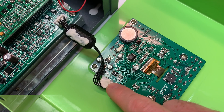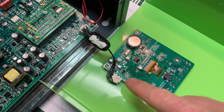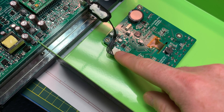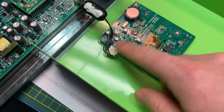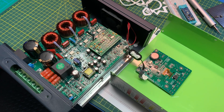There is TX and RX right here. Push comes to shove, we could probably extend this out. You could probably even wireless this — it's probably just UART of some form and we could probably just parrot the data right over a wireless connection or wired.